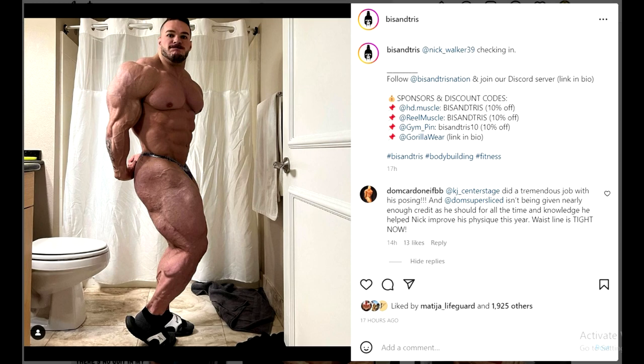Hey guys, Ivan here, and in this video we have something really interesting. This is the first time since Nick Walker stopped working with Dom Super Sliced that Dom Super Sliced commented on something regarding the situation, and it is very interesting what he wrote.